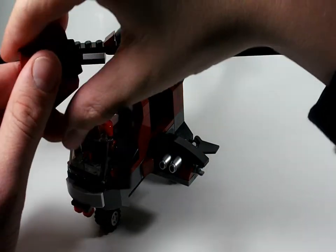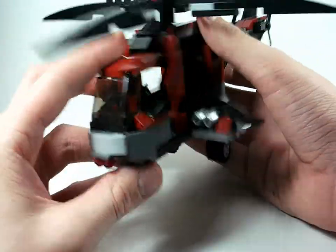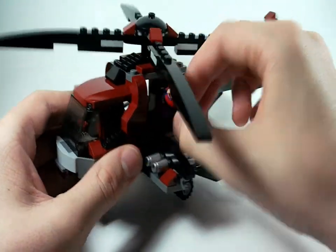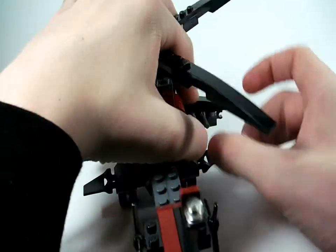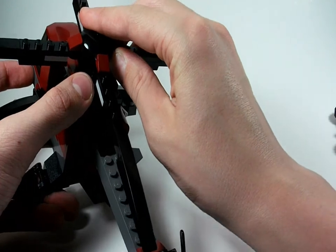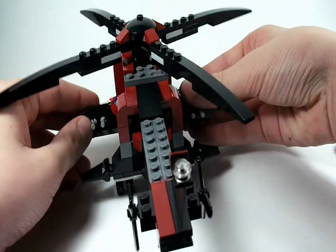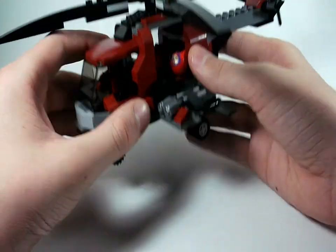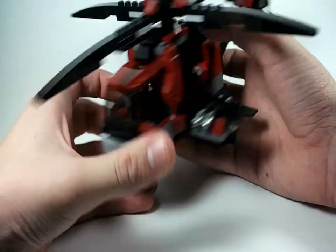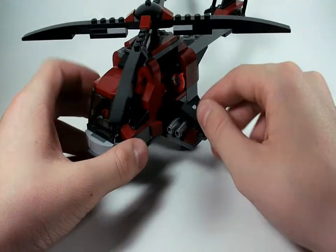Deadpool can sit in the chopper and fly it, which is ridiculously cool. I love the little touches and how fun the build is — choppers are great to build. You can store Magneto in there too. The flick missiles work well. This chopper reminds me of the one from X-Men Origins, and it's similar in spirit to the SHIELD truck in the Avengers set. I'm so glad I got this set and I'm hoping to do a stop motion with these X-Men figures.